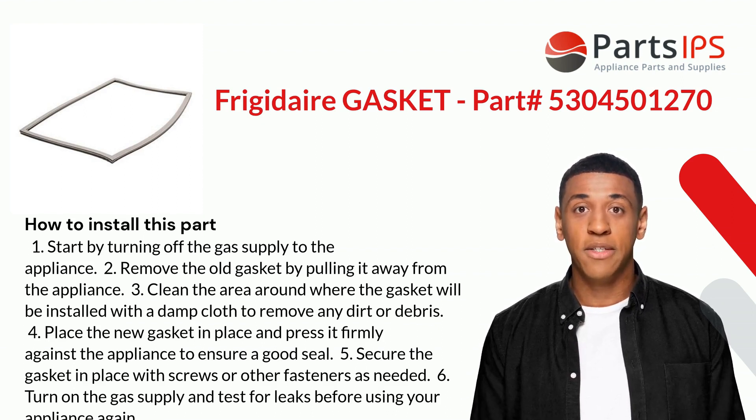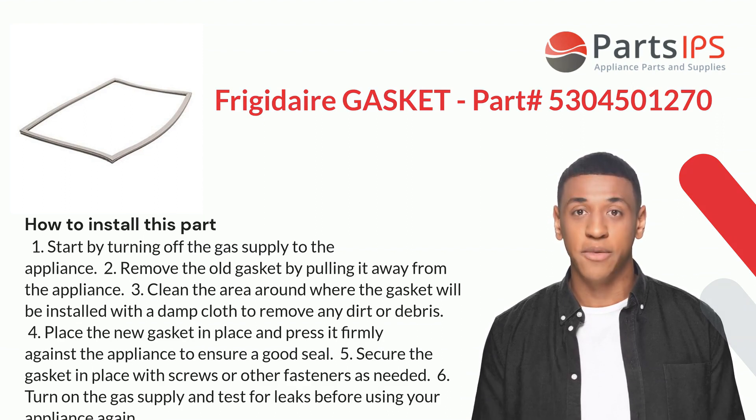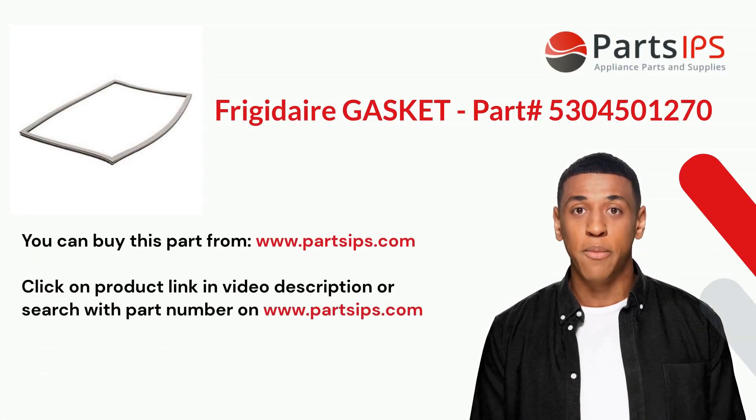Four: place the new gasket in place and press it firmly against the appliance to ensure a good seal. Five: secure the gasket in place with screws or other fasteners as needed. Six: turn on the gas supply and test for leaks before using your appliance again.